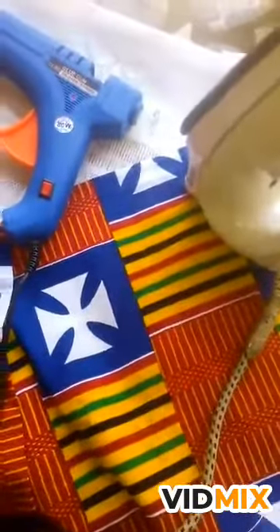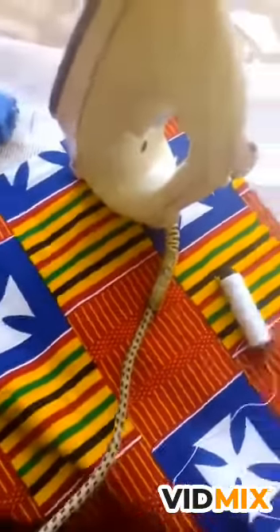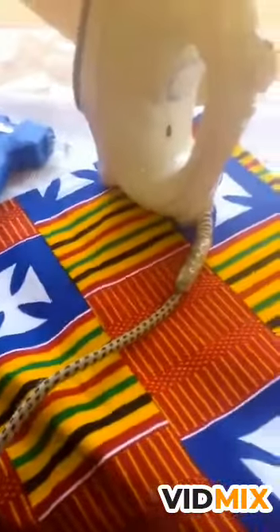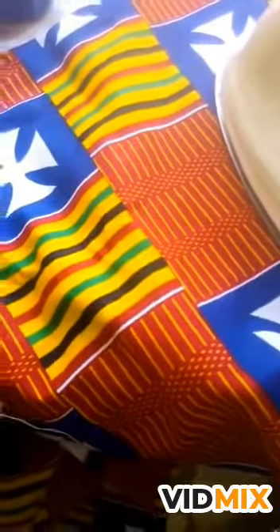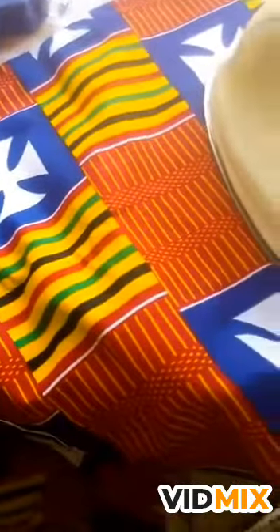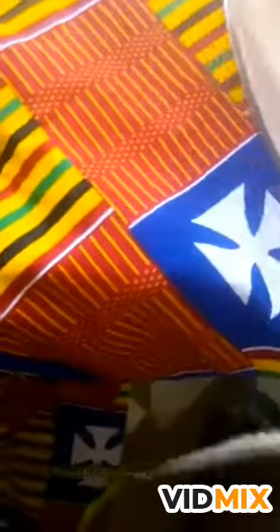Your needle and thread, your tape measure, then your scissors. So let's get started. First of all, you have to make sure you've ironed your fabric to make it straight. Oh, I forgot one thing — you're just going to need a hard stiff interfacing, less used in sewing. So you iron your fabric.